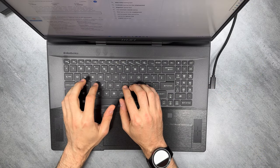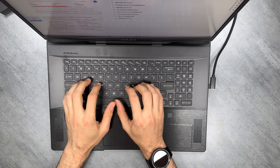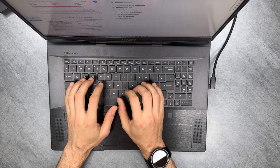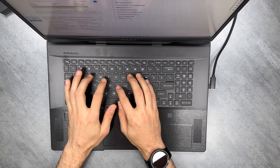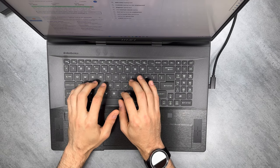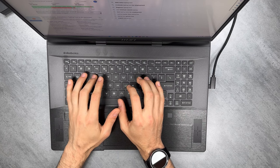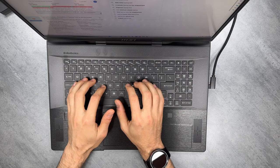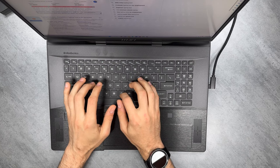Before we dive into the benchmarks and charts, let's take a quick look at the typing noise of the keyboard. The whole premise of this Stealth is to fit in with gaming dens and boardrooms alike. Let's see how it sounds on the silent profile in a quiet room. I actually love the keyboards that MSI puts into their laptops — the responsiveness and the typing experience is always great. I do wish they had more horizontal space to improve the 10-key and arrow-key placement on this particular unit, but at least the arrow keys are full-size.